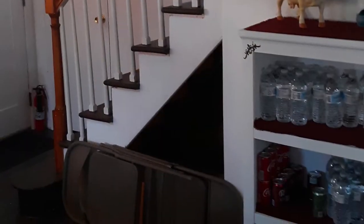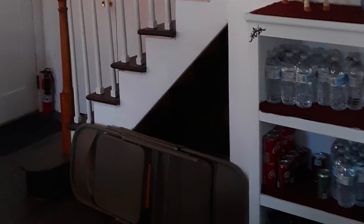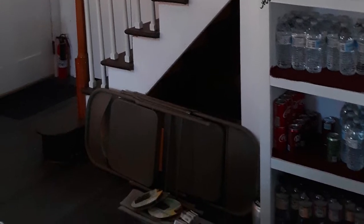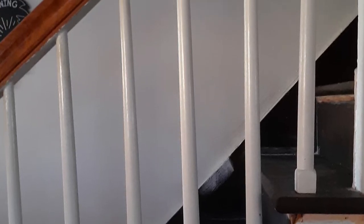The balusters aren't exactly vertical. Don't let the tapering throw you off — they're not perfectly vertical. They're spaced poorly. Here's a piece of missing sheetrock under the stairs. And yeah, they're not in alignment for sure.